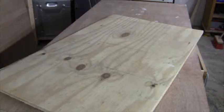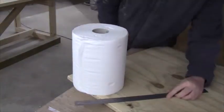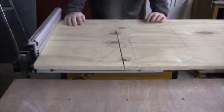I am using a sheet of 19mm plywood. Based on the dimensions of the tissue roll I draw the rough outline and then I cut it out on my table saw.